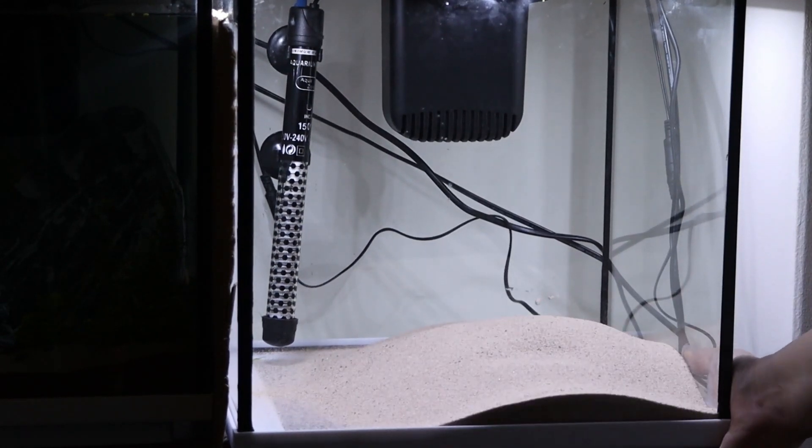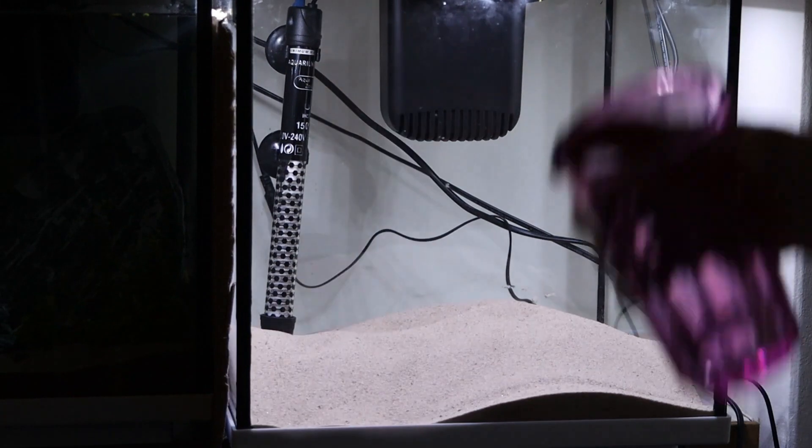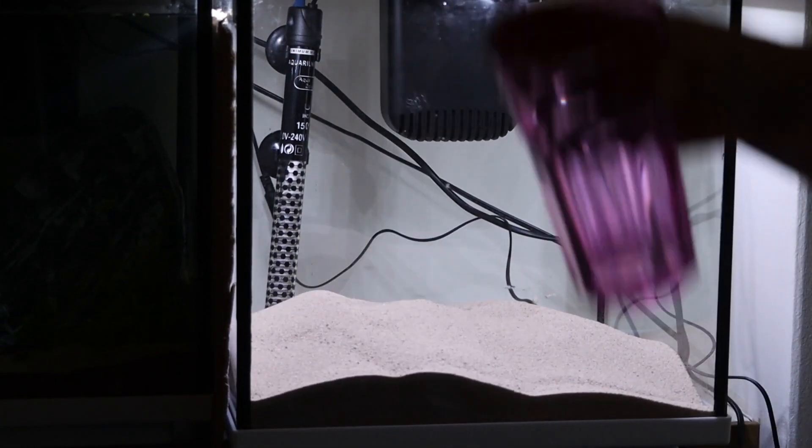First up, I'm adding in the sand. This is just a natural beige coloured sand, and this is what I'm going for as my substrate.